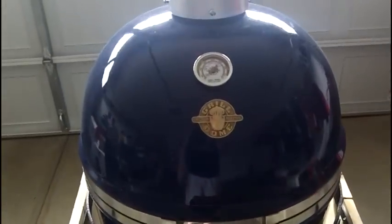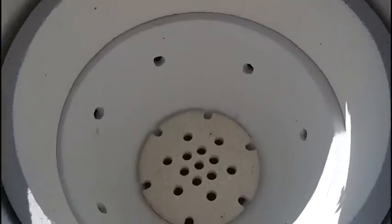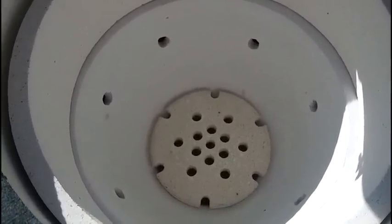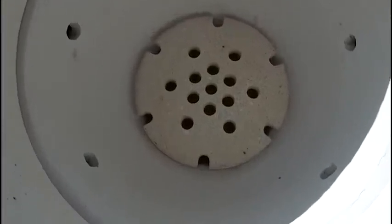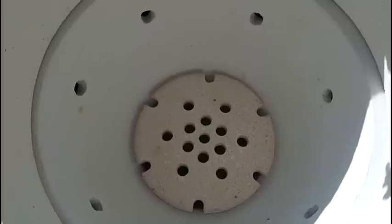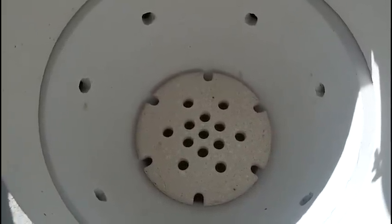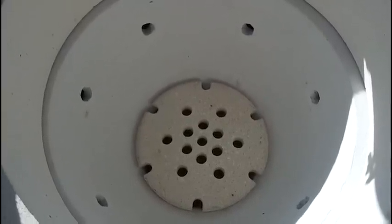I'm here ready for the first cook on the grill dome. I have the top vent and the bottom vent open and I'm getting ready to put in the lump charcoal. What I'm going to do is put larger pieces on the bottom so it doesn't block the airflow, and then put smaller pieces on top of that. Once I get that done I'll put a fire starter in there, get this lit up, and then cook a little over two pound pork loin filet.